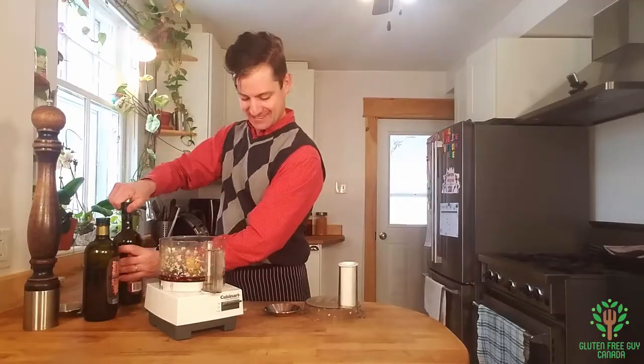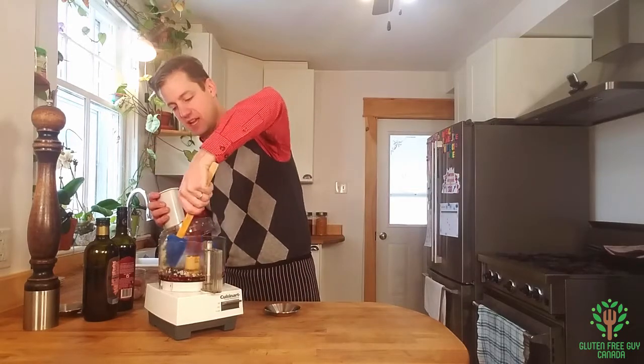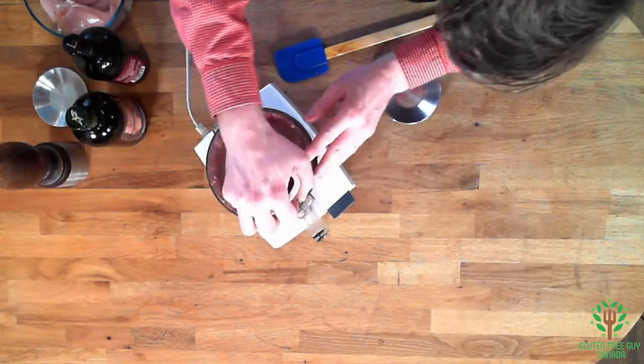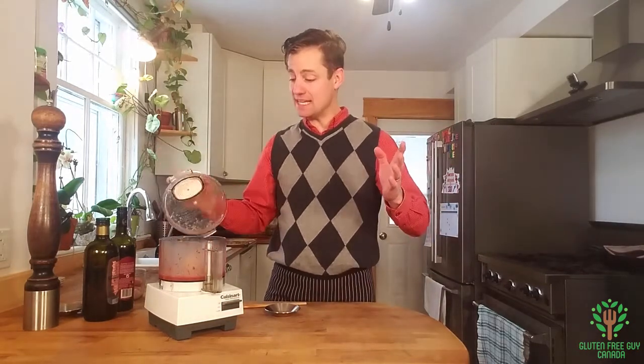A little bit more — why not? I'm going to just scrape down the sides. That's it, it's so easy.